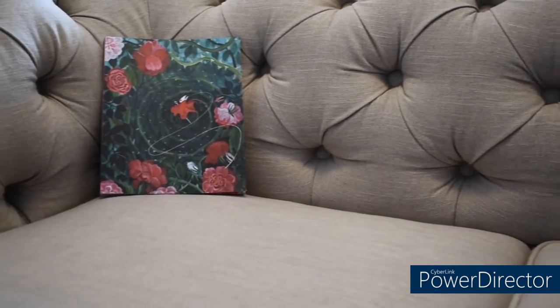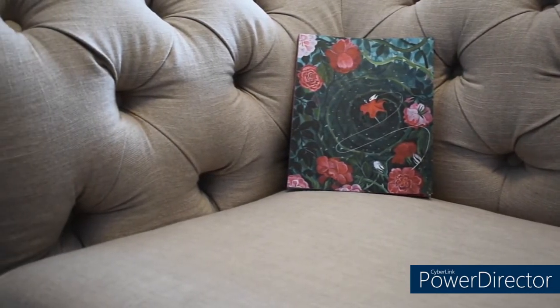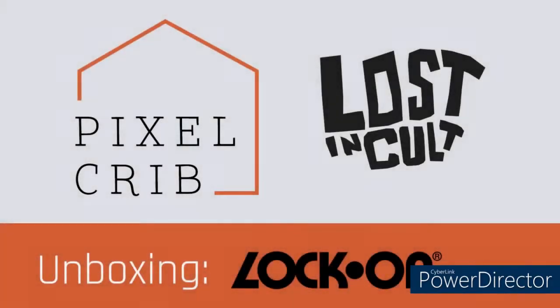Today I'm going to be doing our very first unboxing video on a product that actually doesn't have a box, so it's really more of a showing and explanation. Today we are looking at the softcover edition of Lock On, Volume 2, the brand new quarterly video game journal created and produced by Lost in Cult.